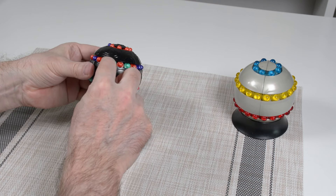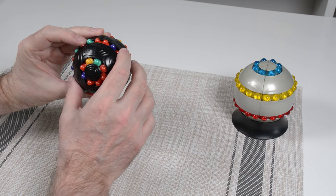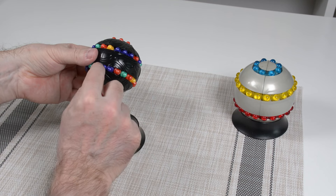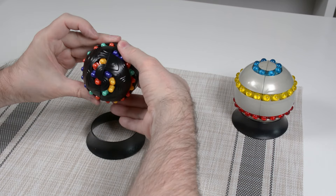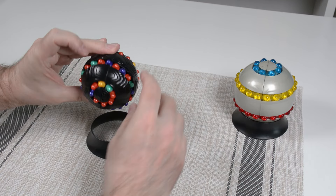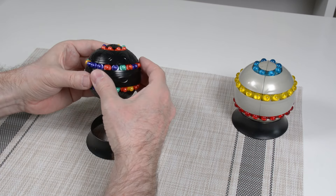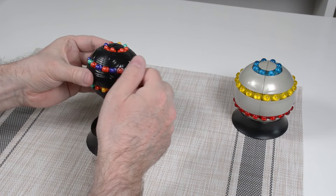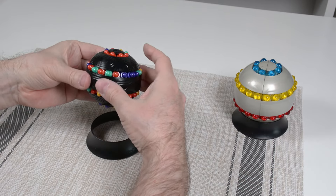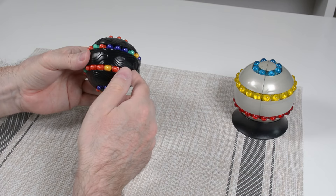I'll put these two reds on either side of the split, then find a purple, do a 180-degree turn and move it in. When I undo it, the purple is placed between those two reds. Then I'll put a yellow between two purples the same way — 180-degree turn, put it in, and now we have a yellow between purples. That's the color-splitting technique.